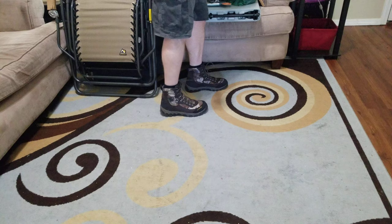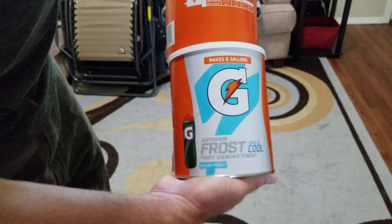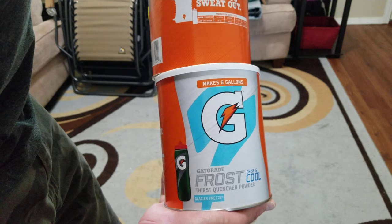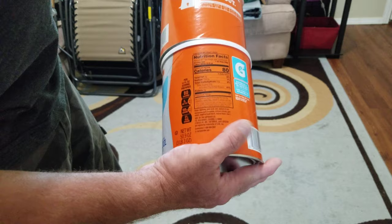I have a reverse osmosis system I made for my home remodeling work — I hook it up to the outside of a customer's house to get super clean fresh water without going inside. For camping I'll use that system, and I also picked up a couple of the original Gatorade powder mixes, which are made with real sugar instead of high fructose corn syrup.